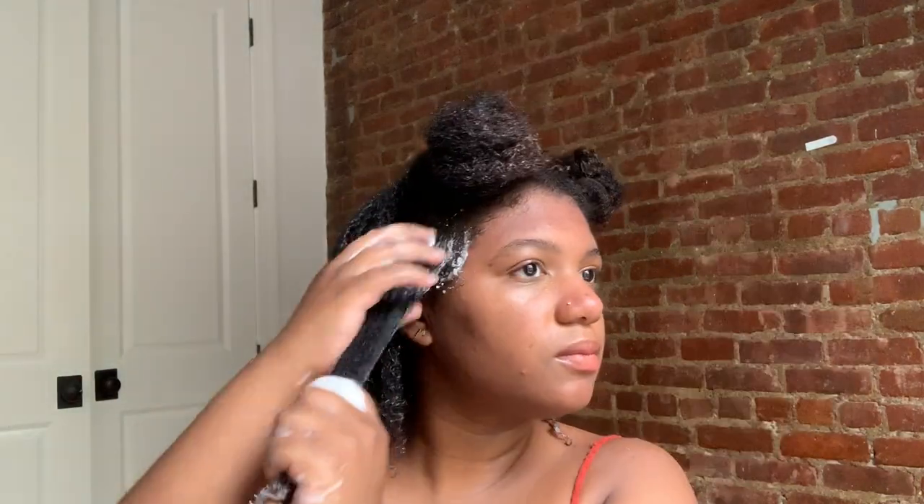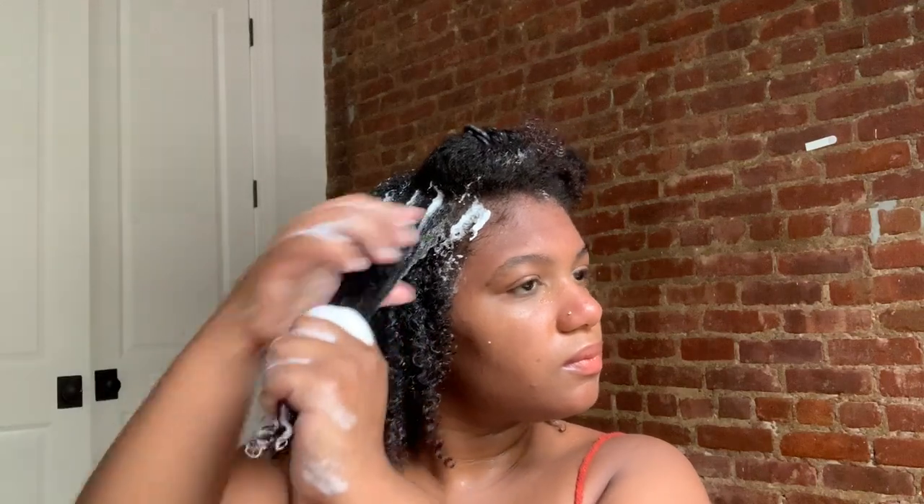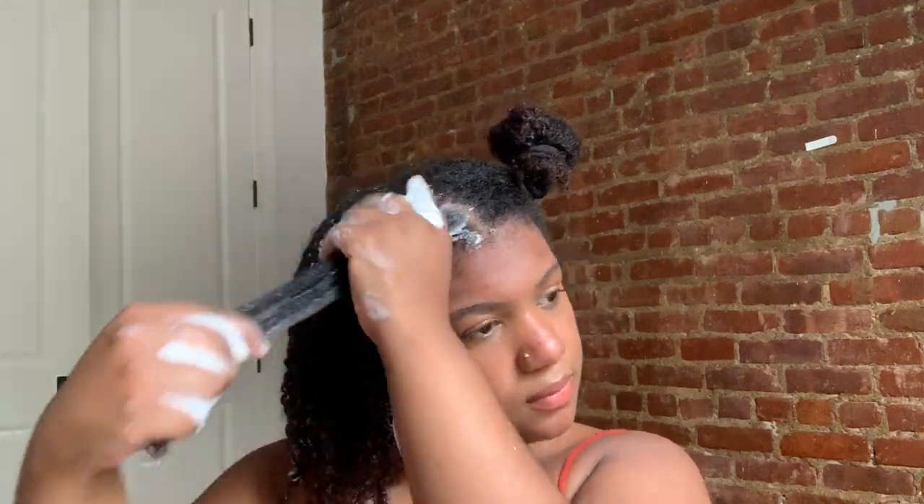Adding more of that curl milk, raking it through, brushing it through, then adding more of that mousse. If you have type 4 hair or hair with high porosity and you want to use mousse, you will probably need to use a lot because I felt like my hair absorbed the mousse but then it quickly just evaporated into the air somehow.